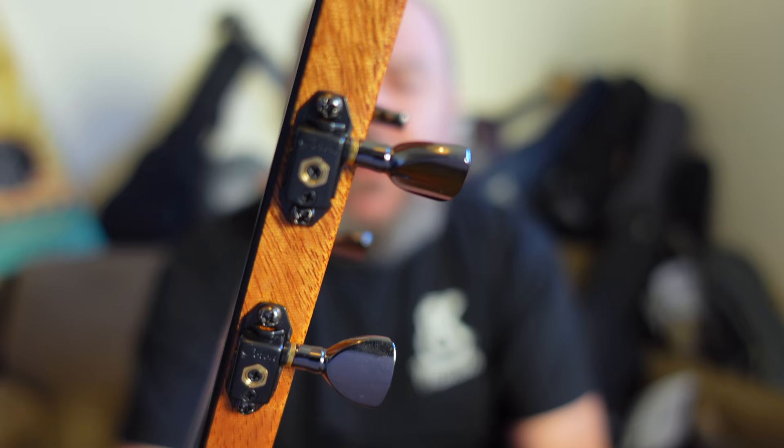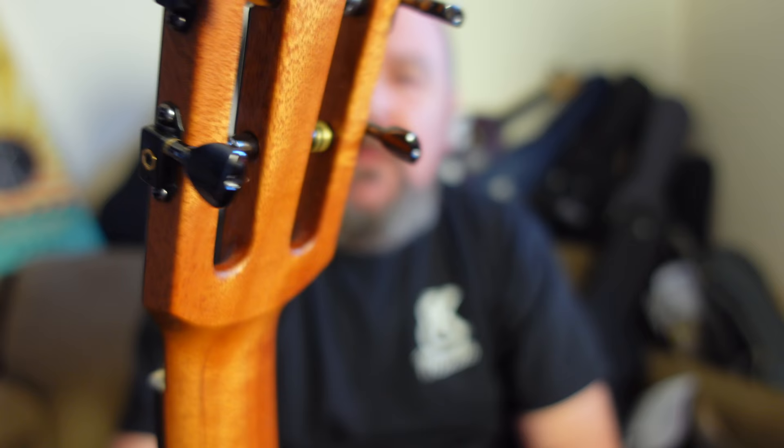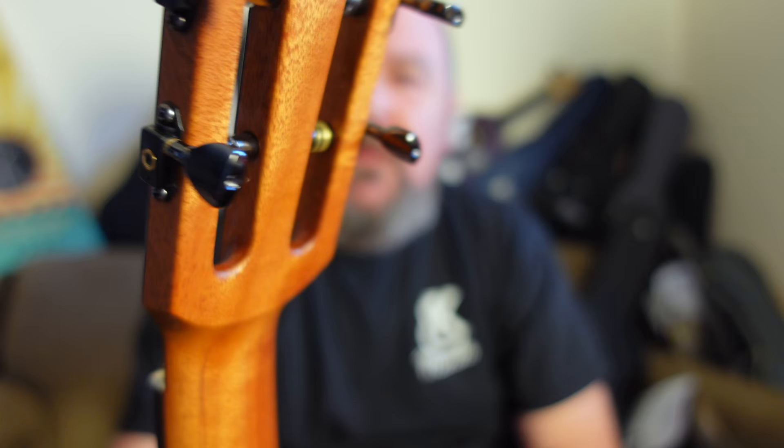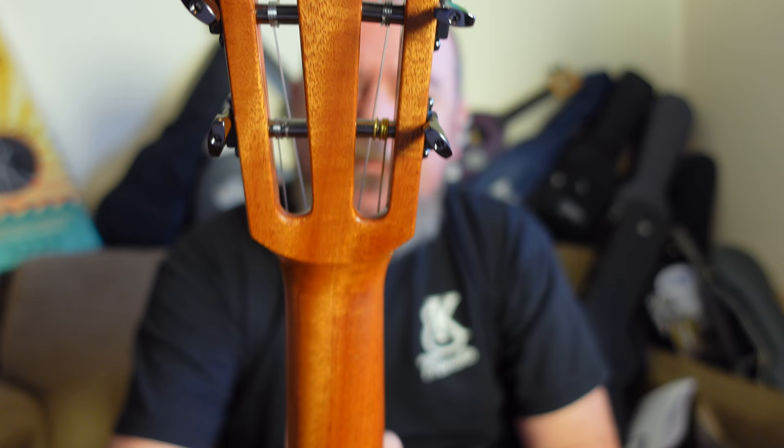These are Goto ST31 stealth tuners made in Japan. They are amazing — I absolutely love them. Because they're so slim you can make the headstock slim. You can also use these as regular tuners and embed them in the back of the headstock — they're so small. Tulip-shaped buttons with micro gearing inside on an 18 to 1 ratio. They are really, really precise and really, really positive to use. I absolutely love them.